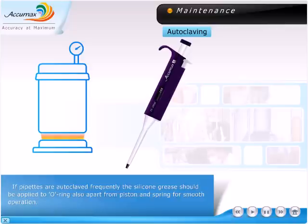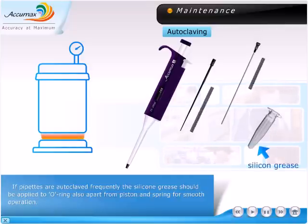If pipettes are autoclaved frequently, silicone grease should be applied on the piston and spring for smooth operation.